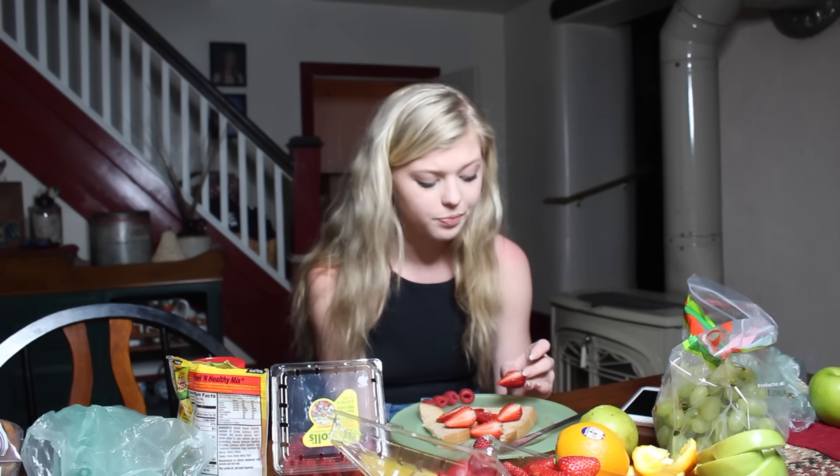That wraps up my video of me trying to make animals out of food because someone picked food as the theme this week and I didn't know what to do. I'm just going to go eat all this chopped up fruit and I hope you guys liked this video. I'm going to try to upload on my main channel very soon — I'm going to try to upload the New York vlog. It's kind of hard to edit because I did it on my phone.